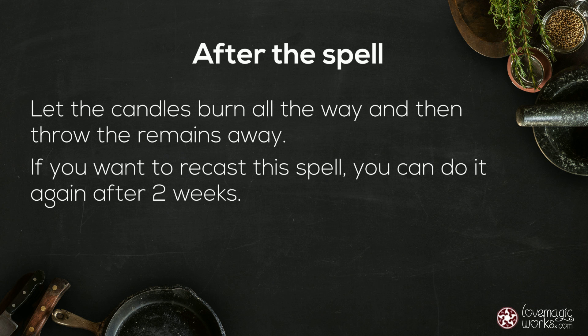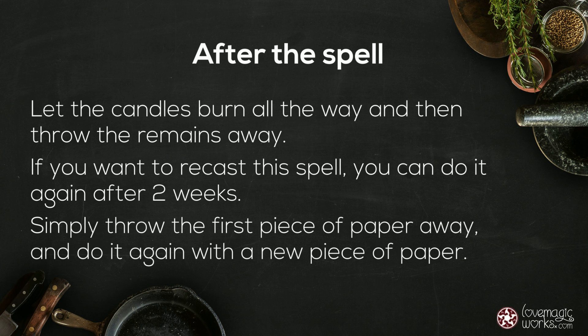If you want to recast this spell, you can do it again after two weeks. Simply throw the first piece of paper away and do it again with a new piece of paper.